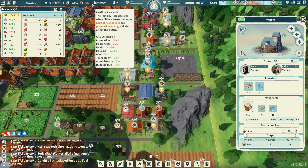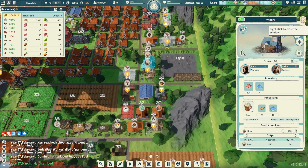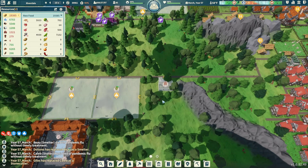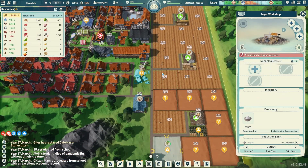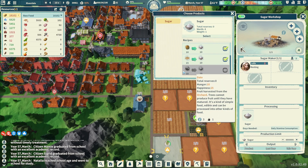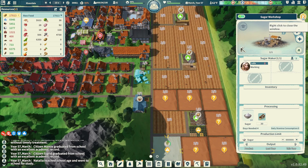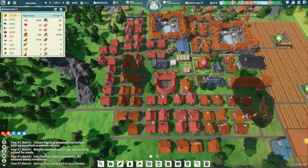Wine can relieve citizen stress for a period of time and grants a health bonus. Our city stress is at 60 right now — we need to get this figured out, so wine will be a great addition. I also wanted to verify that grapes can be used for sugar. Checking the sugar workshop — no, it's dates. So we have sugar cane for sugar. I misspoke: I'll use the grapes for the winery.